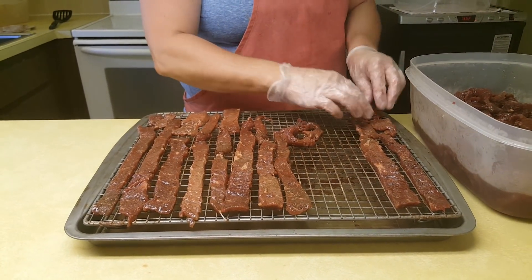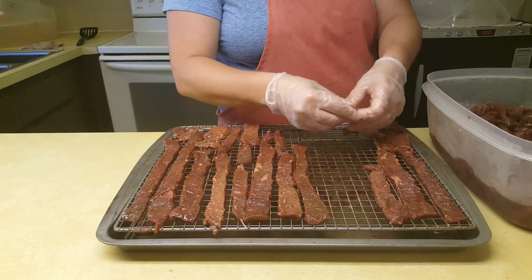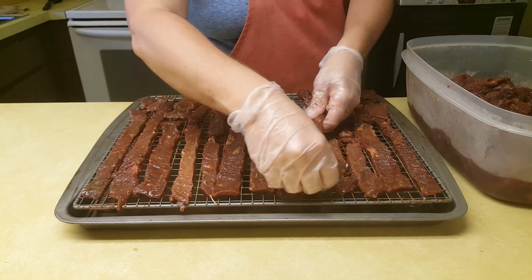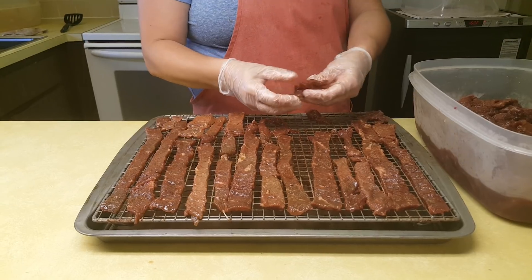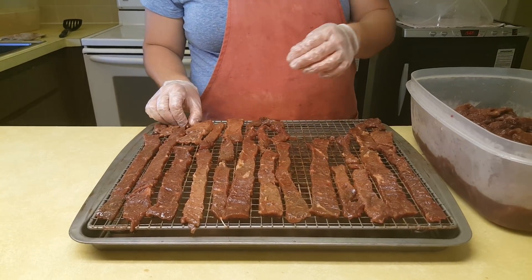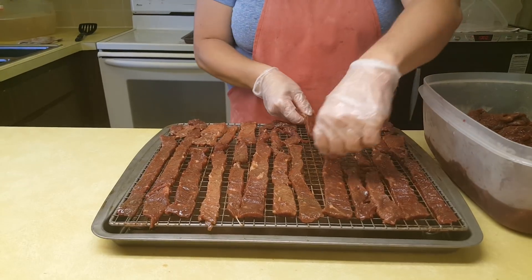You want to make sure that none of the jerky is touching completely, because that's going to take about double the time to cook if your jerky is touching when you're lining it on the trays. These trays actually have drip pans on the bottom, so they're going to catch all the water we're getting out of the jerky.